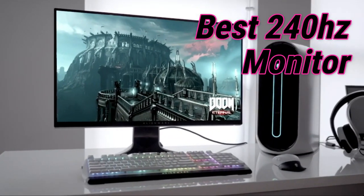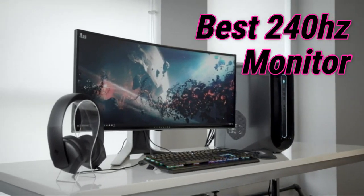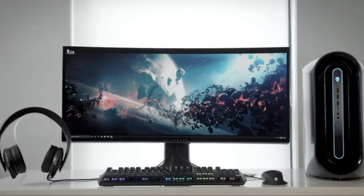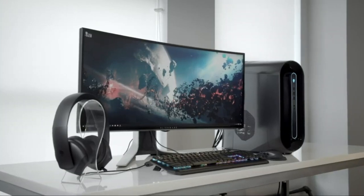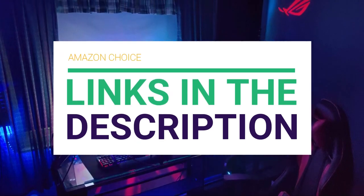Are you looking for the best 240Hz monitor? In this video we will break down the top 240Hz monitors on the market. Before we get started, we have included links in the description for each product mentioned, so make sure you check those out to see which one is in your budget range.